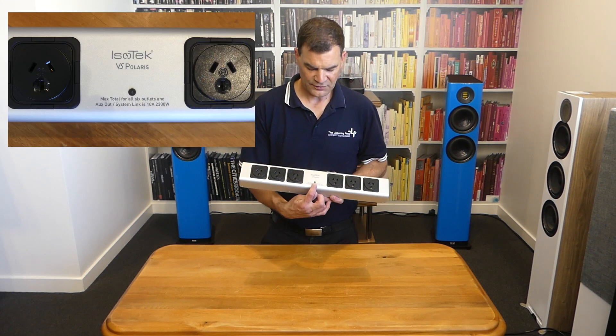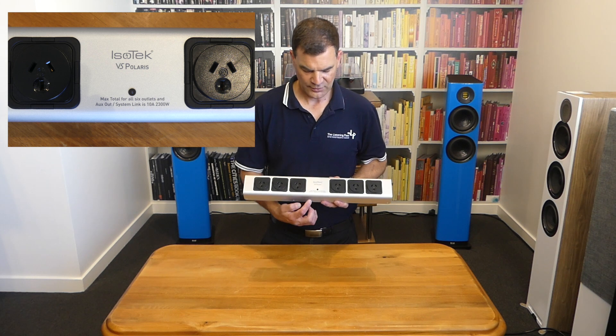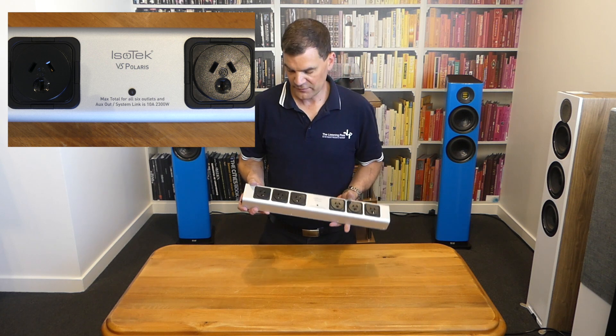They've added a centralised tri-colour LED. We've got the Isotec V5 Polaris branding and information showing a maximum overload of 10 amps at 230 volts.